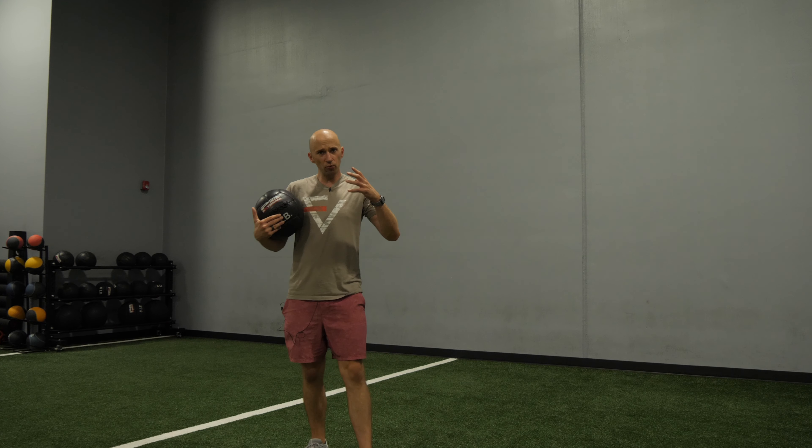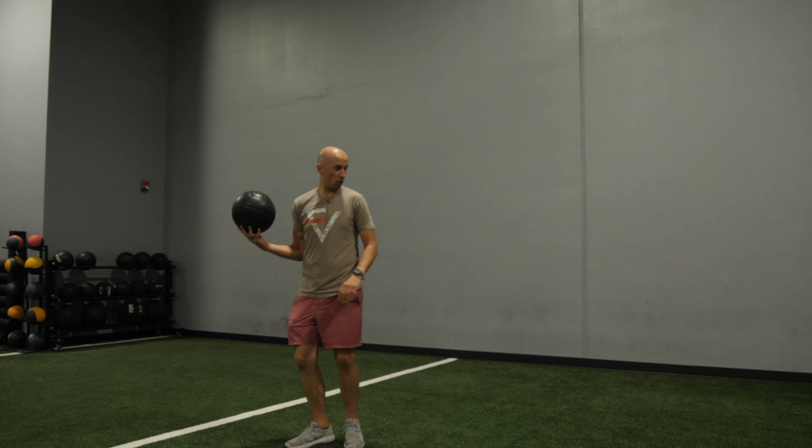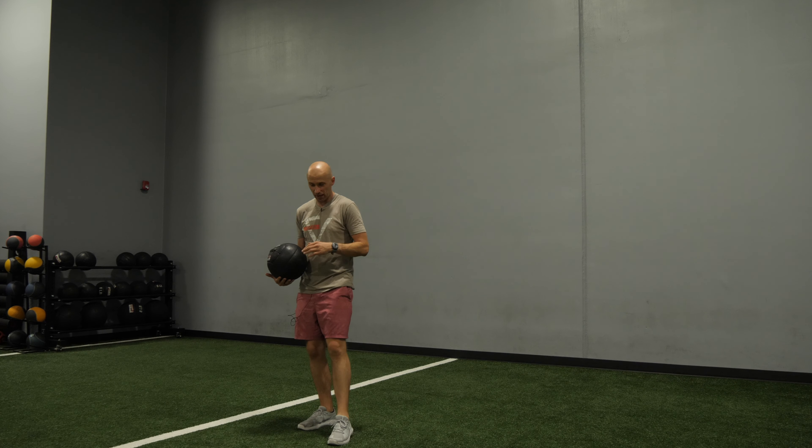The goal of this activity is to really work on your rotational power. Here's what you're going to do: get yourself a med ball, find a wall, and let's get nasty.